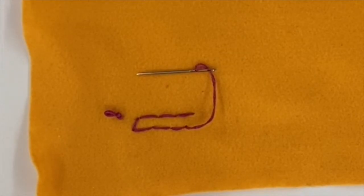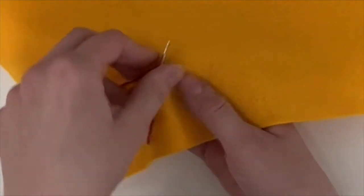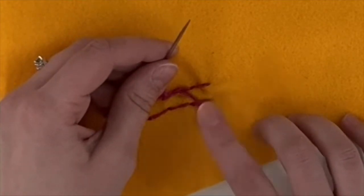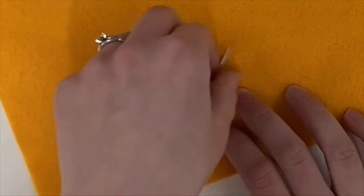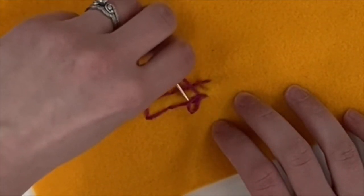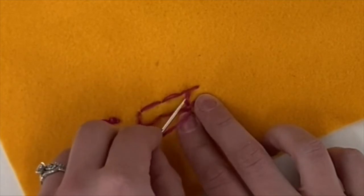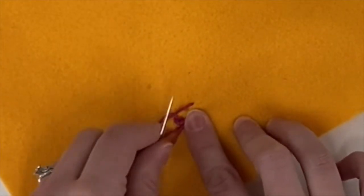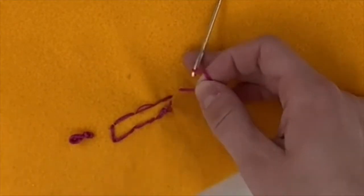How to tie off your string when you're finished. Start by going under the closest stitch. Pull your string through a little bit and stop before the loop gets pulled tight — if it does, start over again. Go through the loop and pull. Before it gets tight, go through that loop again. I recommend doing this three times just for good luck, then pull tight. You can then cut your string — never cut it too tight or it could come undone.